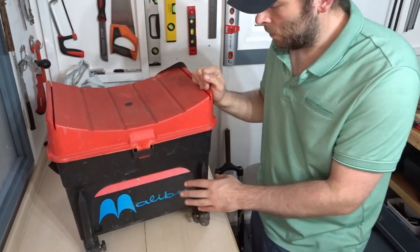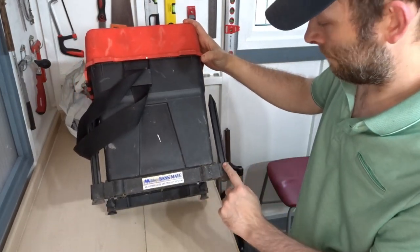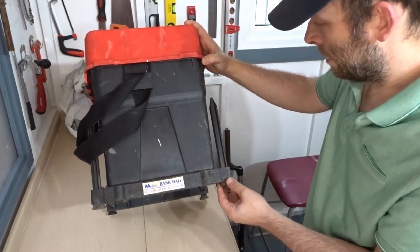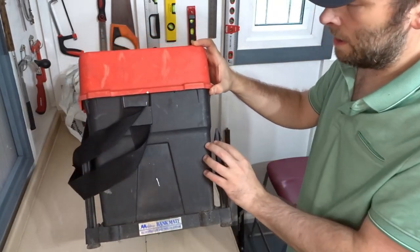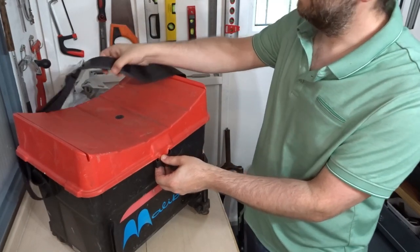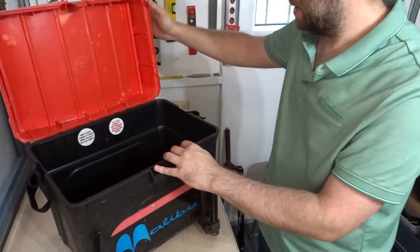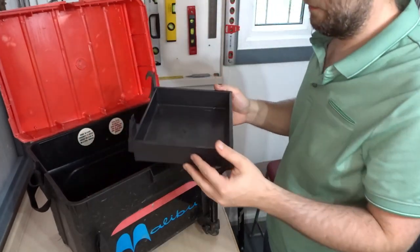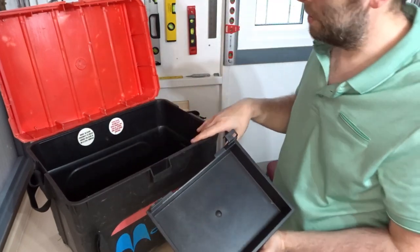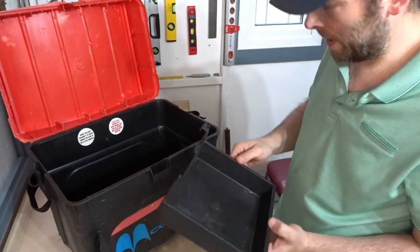I probably wouldn't have bothered buying it if it wasn't for the legs on it — it's actually got legs, a bit like the Octoplus legs. Adjustable here — Malibu Bankmate adjustable leg and trolley system. I've never seen that myself but very useful. I think you could put a feeder arm, an umbrella arm, and even a bait tray on here. It's got a shoulder strap as well. The box is a little bit beaten up but it's intact, and it also came with a bait tray that's got a broken end on it. Even if you just wanted to store bait in there, it's a good storage box. So four pounds — I don't think that's a bad deal at all.